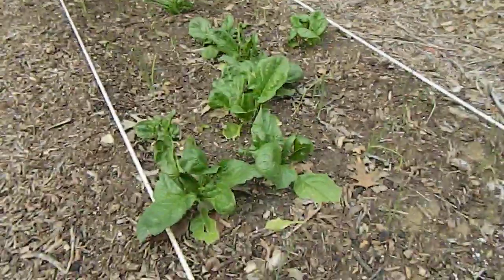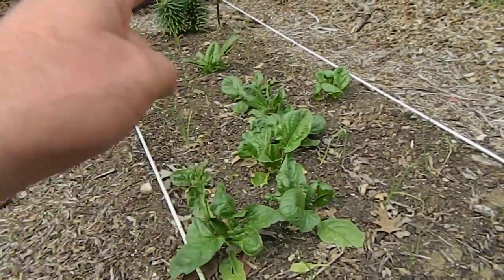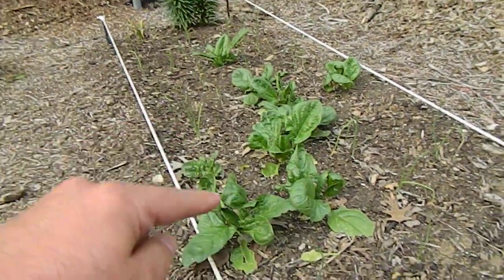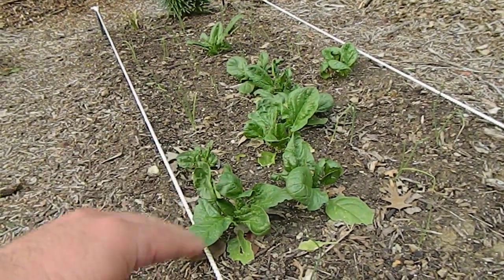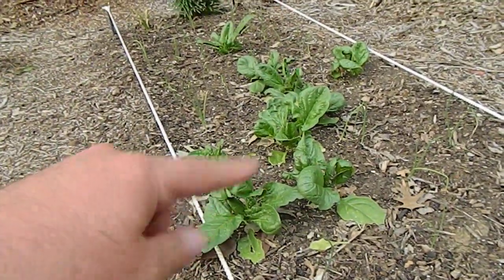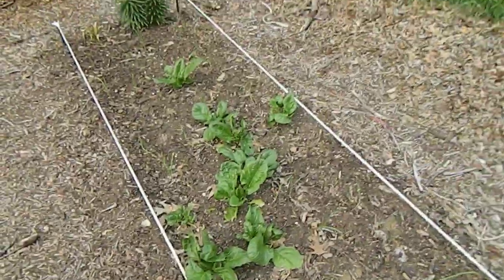These are my spinach plants — one, two, three, four, five, six, seven, eight, nine plants of spinach. It doesn't seem like a lot, but these nine plants produce two or three salads along with the lettuce about two or three bowls of salad a day, which is almost way too much for us.